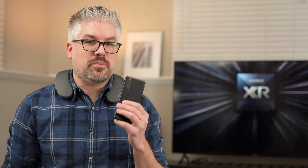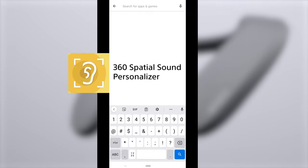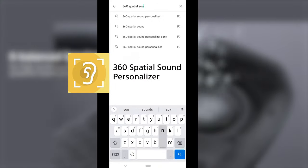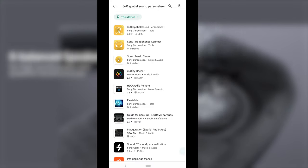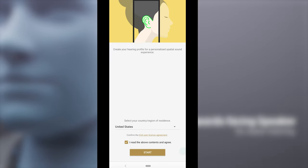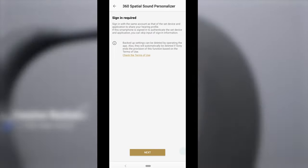The first thing we're going to need to do is start to create a personal hearing profile. Grab your smartphone or tablet, log into the Play Store or Apple App Store, and search for the 360 Spatial Sound Personalizer app. Once you find it, go ahead and download it. Once it's finished downloading, open it, and skip through the first couple of screens. Feel free to read all the privacy information if you wish.